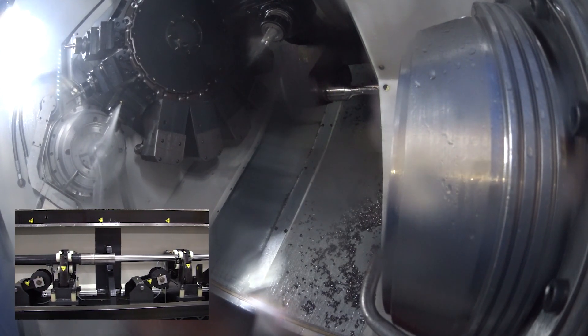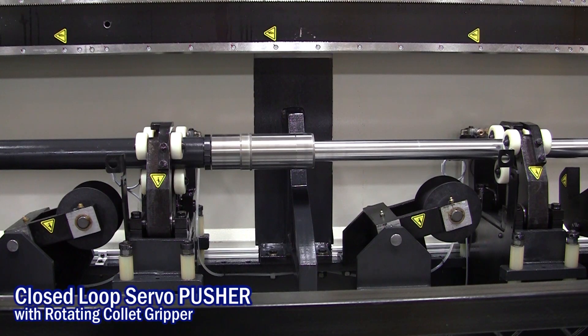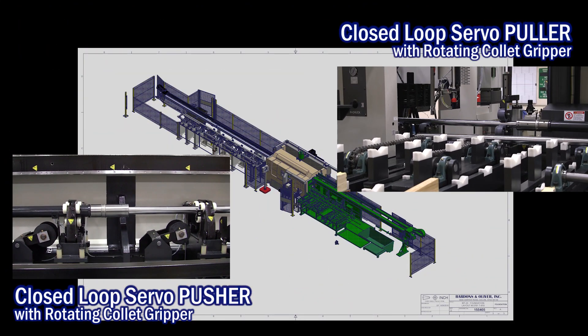The rotating grippers are a safety feature — they stabilize the end of the bar to eliminate bar whip while the machine is running at high RPM.